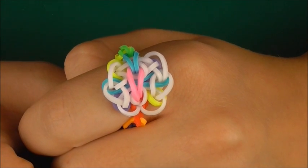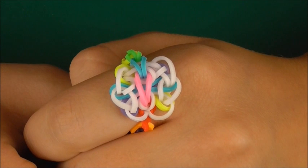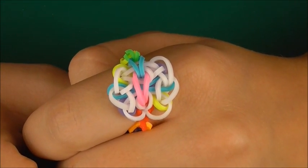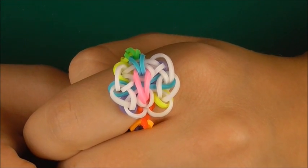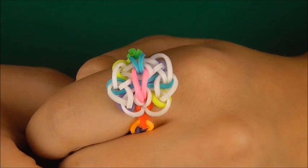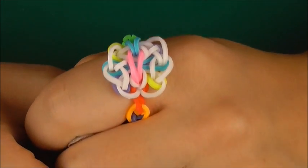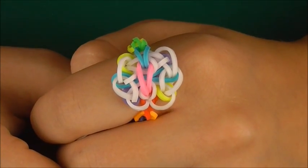Hello everybody, it's Jazm from Jazmine Starla and today I'm going to be showing you how to create this really cute original rainbow loom ring called the Jazmine Fairy ring. I really hope you guys like my tutorial. I'll leave a link down below in the description box with the link to the Jazmine Fairy bracelet if you'd like to check that out too. I think this is such a cute little ring and I wanted to make it in multicolours. Alright guys, let's get started!